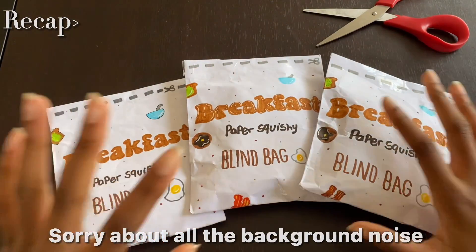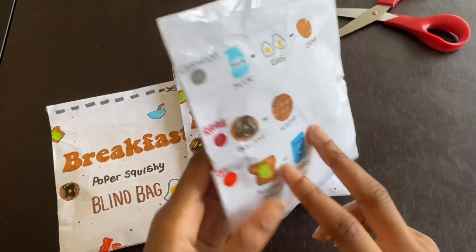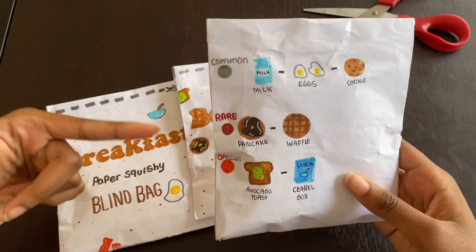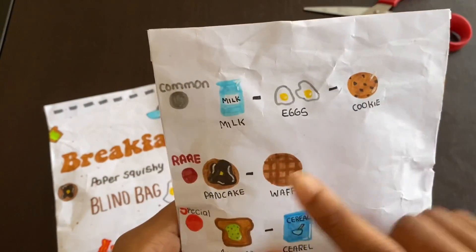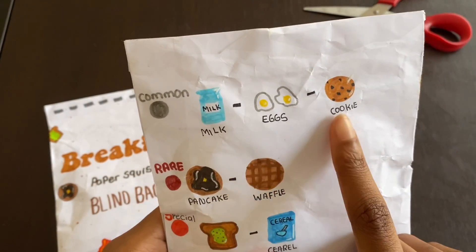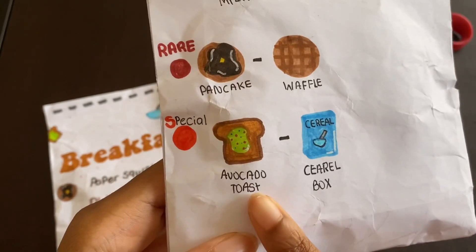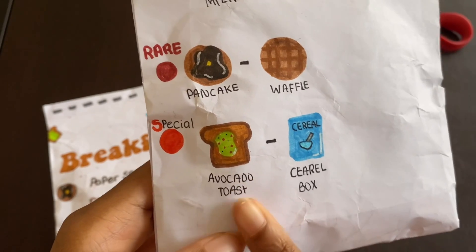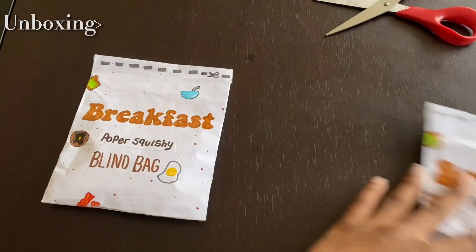I'm going to be unboxing these breakfast paper squishy blind bags. On the back, it shows all the paper squishies you can get and how rare they are. In the common section, you can get milk, eggs, and a cookie. In the rare section, we can get a pancake or a waffle. In the special section, we can get avocado toast or a cereal box. So I'm going to start with this one.